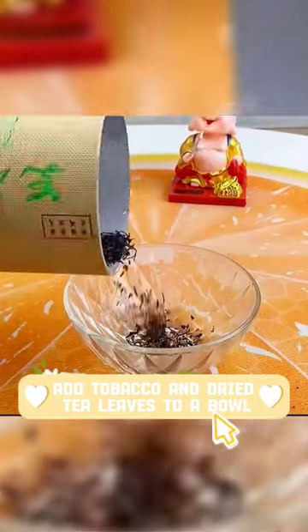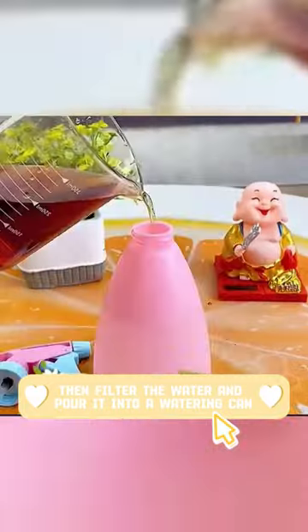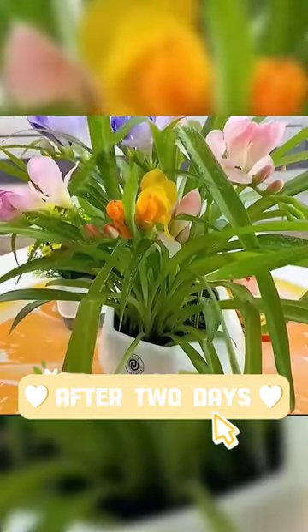Add tobacco and dried tea leaves to a bowl, pour in a little beer, and let it soak overnight. Then filter the water and pour it into a watering can and spray it on the plants to help them grow better after two days.